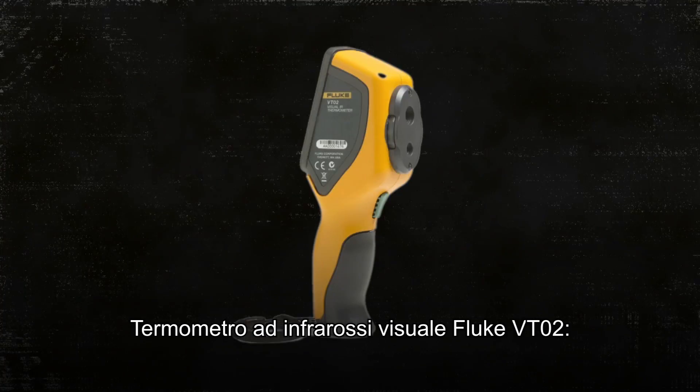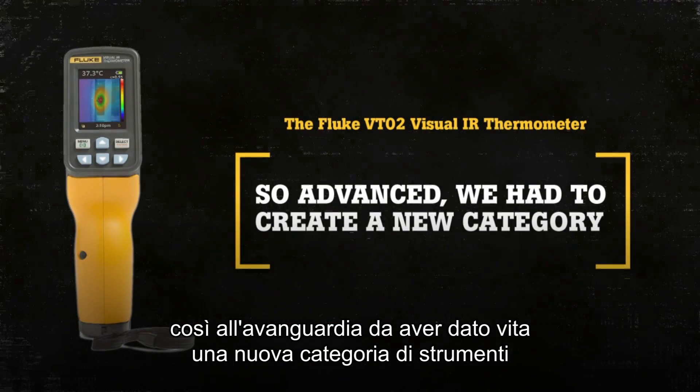The Fluke VT02 Visual IR Thermometer. So advanced, we had to create a new tool category.